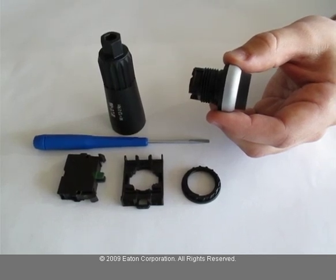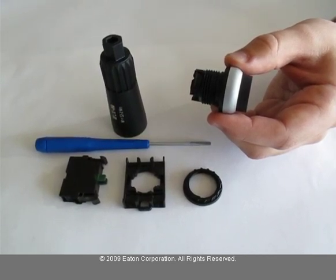In order to accomplish this task, you will need a small screwdriver and an M22 wrench.